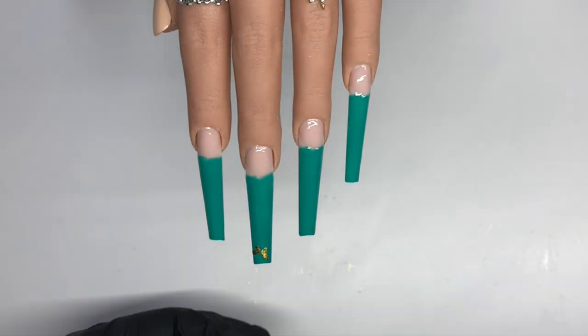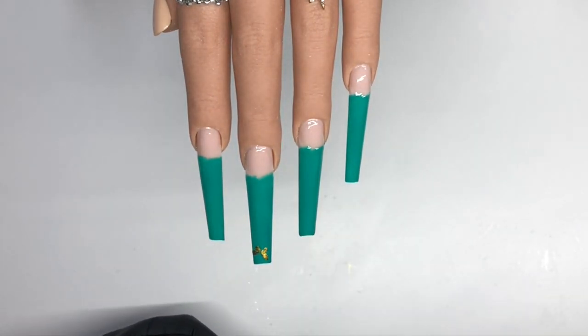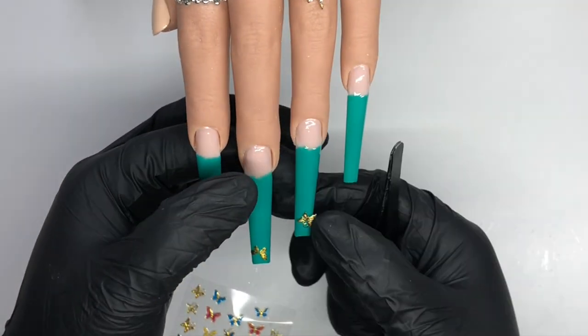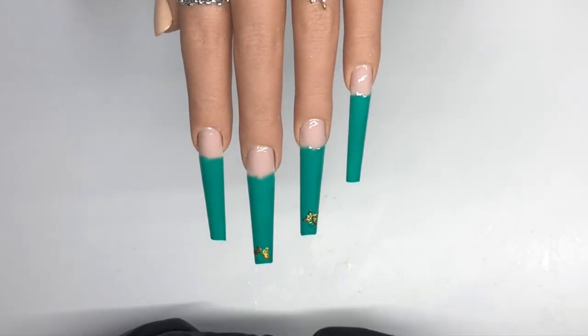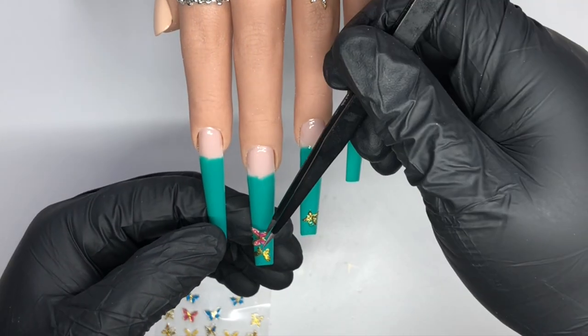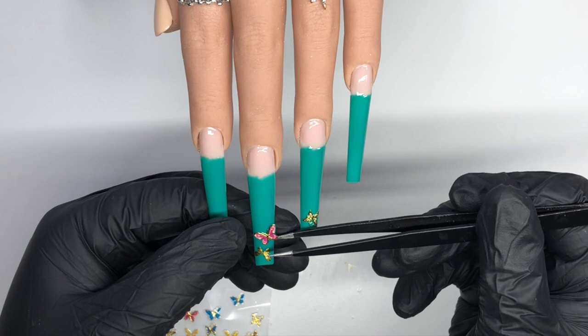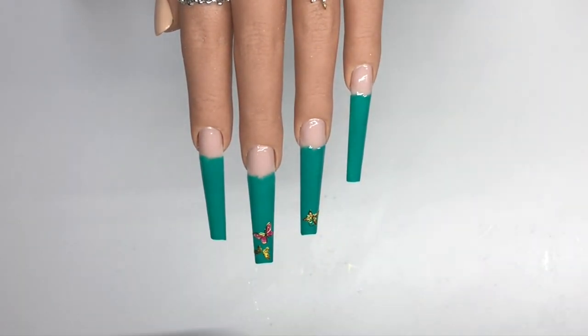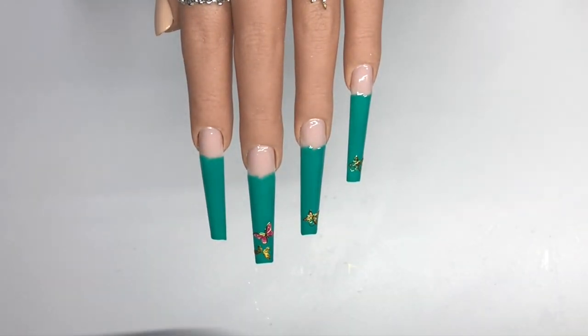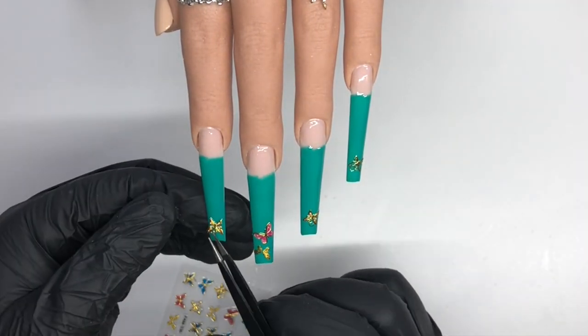I've had these butterfly stickers for a very long time — like a couple of years now — and I was like, these will look really good on these nails. I was going through my sticker collection, saw them, and knew I needed to use them in a nail design. This just came together perfectly.